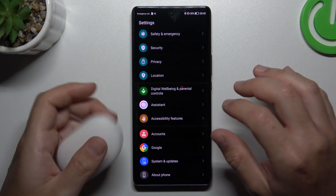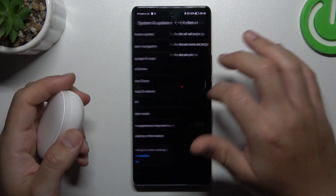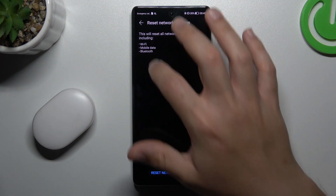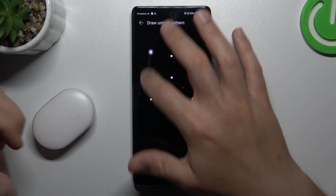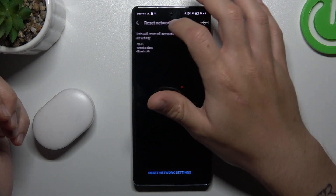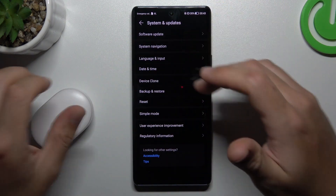Go to Settings, choose System, and look for Reset. Tap on Network Settings — you can see Bluetooth is included here. Tap on Reset Network Settings, confirm with your pattern, and tap Reset Network Settings again. After that, look for the device again on the Bluetooth list.